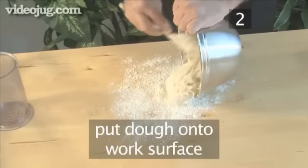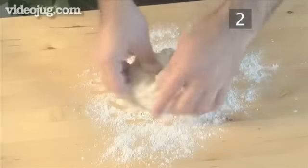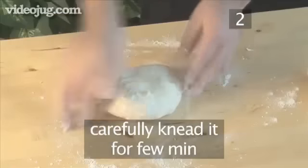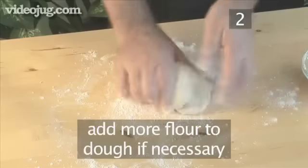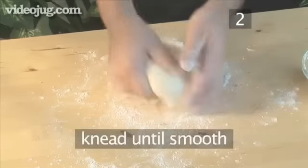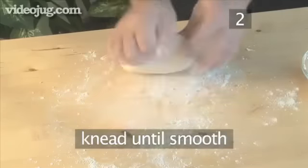Put the dough onto the work surface and gently begin to fold it. Then carefully knead it for a few minutes. Don't be afraid to add more flour to the dough if necessary, as it might still be too sticky. Continue to knead until the dough takes on a smooth, non-sticky, elastic consistency.